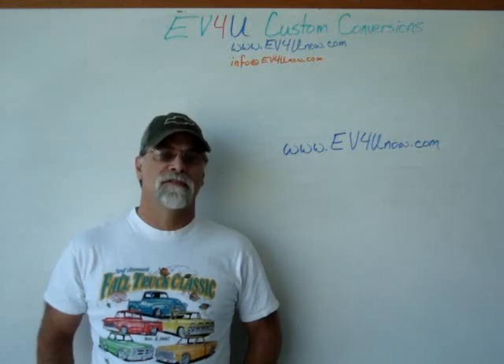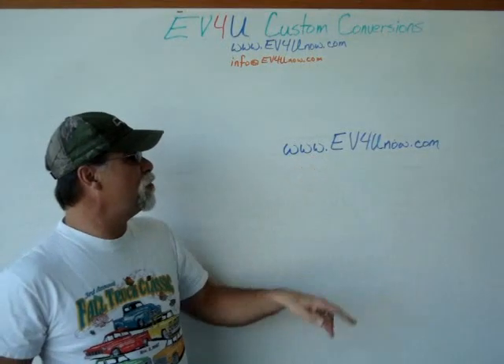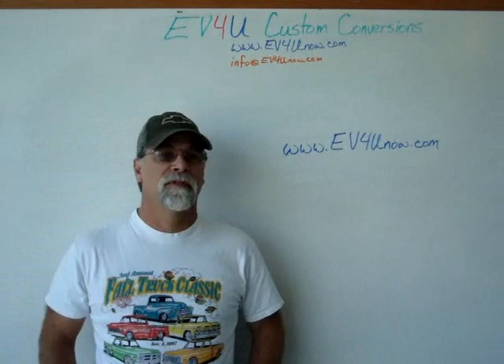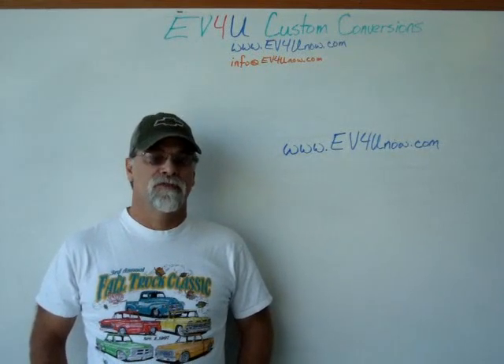We hope you'll join us. Visit www.ev4unow.com and register today. The class sizes are limited, so don't delay.